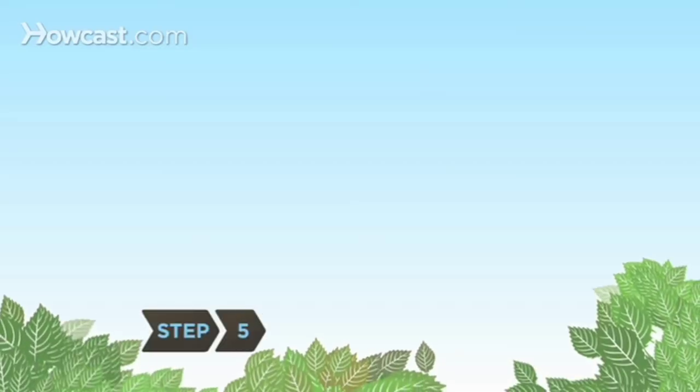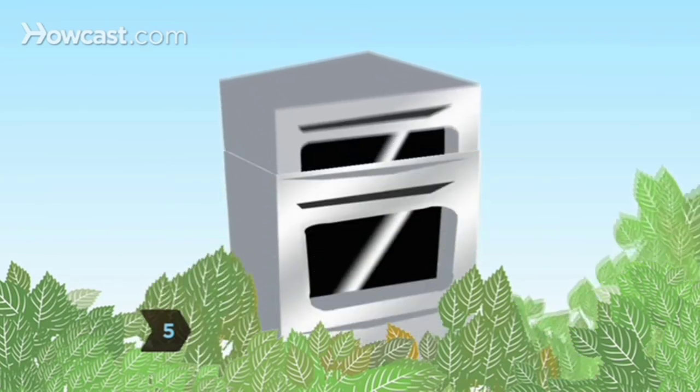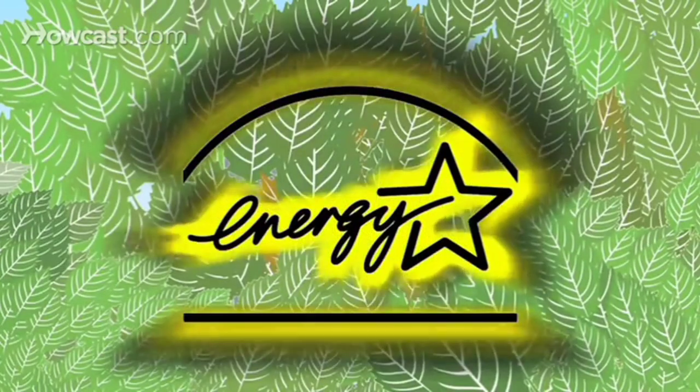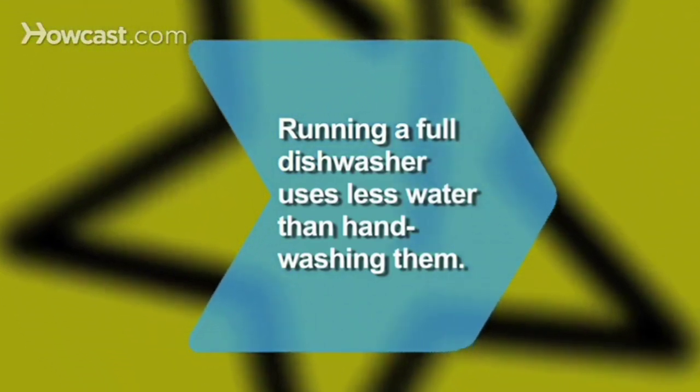If you do a lot of cooking, consider an oven with a second, smaller unit on top. It will save more energy than having a separate toaster oven. Now you yourself are an energy star. Did you know running a full dishwasher uses less water than hand-washing?